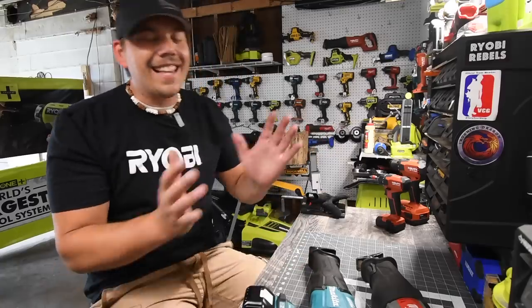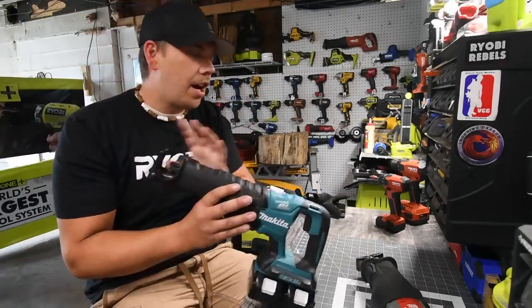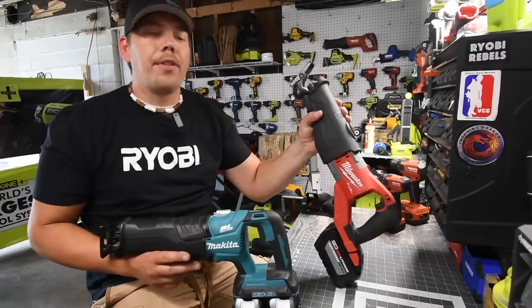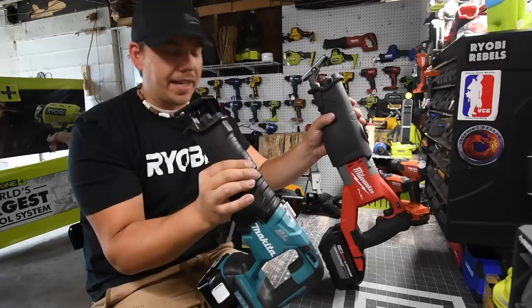What we are going to do today is test out the Makita 36-volt reciprocating saw against the Milwaukee Fuel Super Sawzall. We will be using a 12-amp-hour high output battery on the Milwaukee and two 5-amp-hour batteries on the Makita.